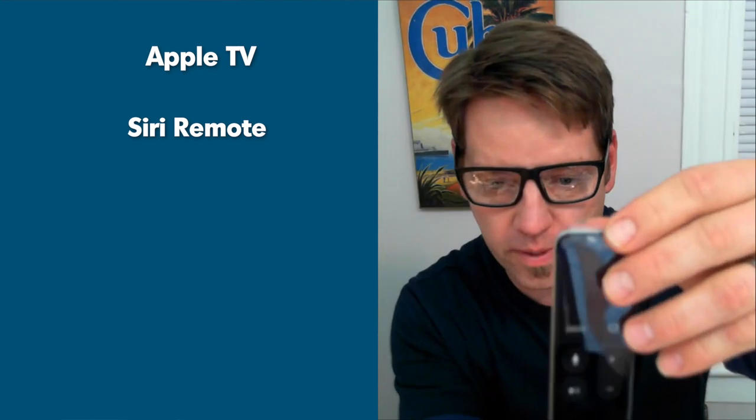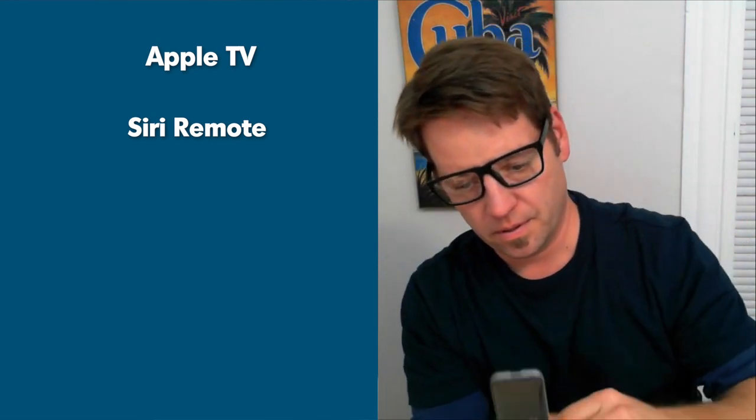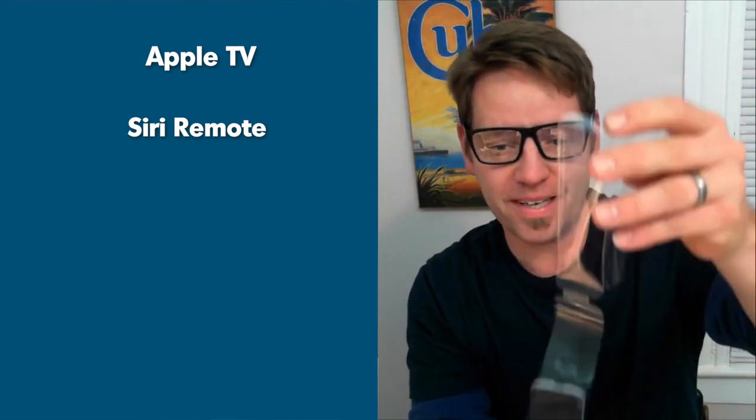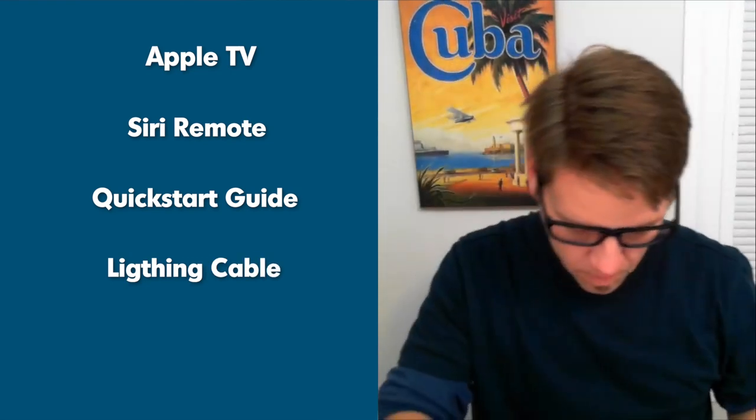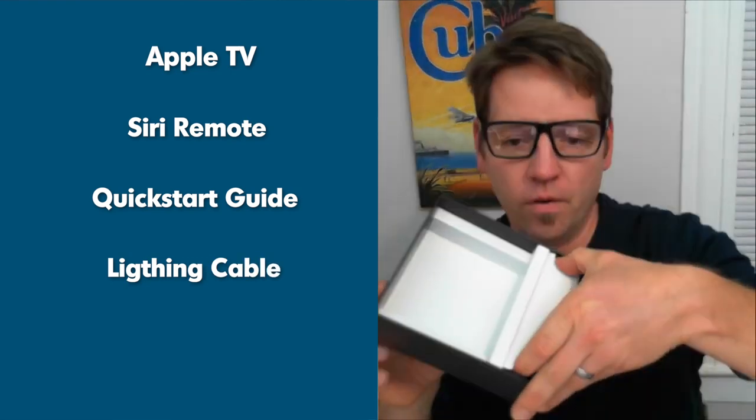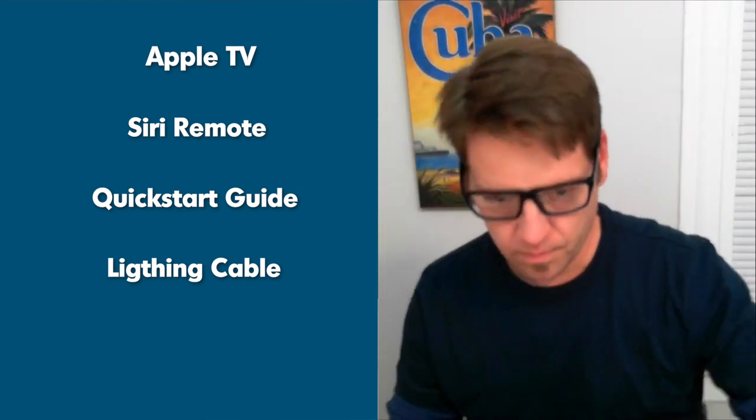So we've got our Apple TV. We've got the new remote everybody's been talking about, and this has some sort of remote condom attached to it. Here are the Streaming TV Guys — we practice safe streaming. So, Siri remote. And then deep inside here, we've got the Let's Get Started guide, a lightning-to-USB cable, and of course over here on the side, we've got our power cord.